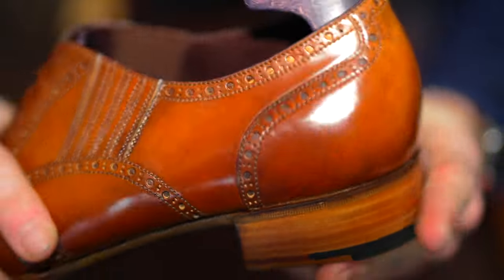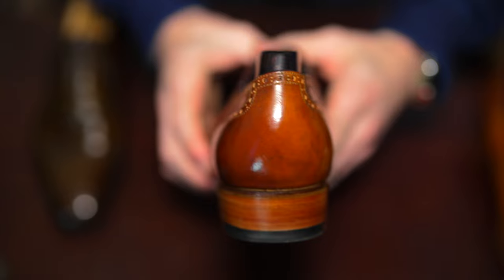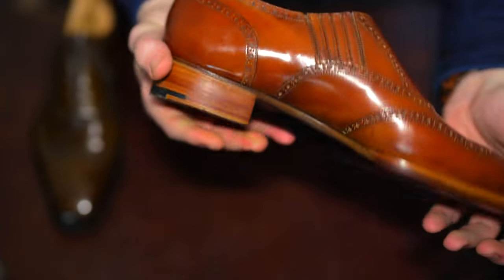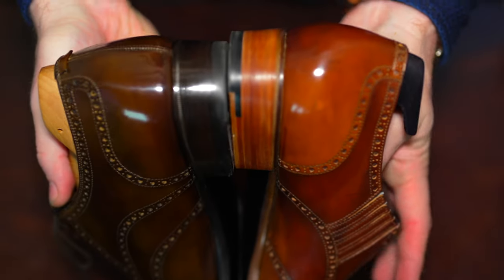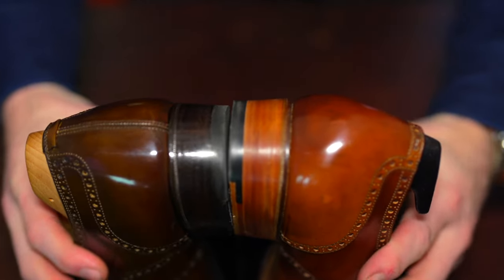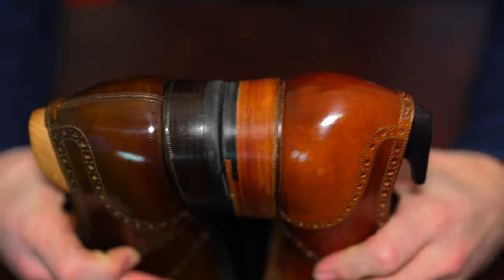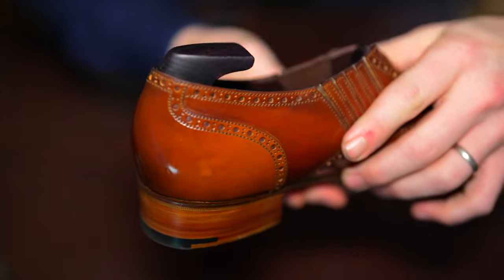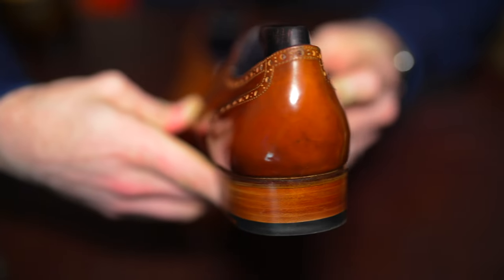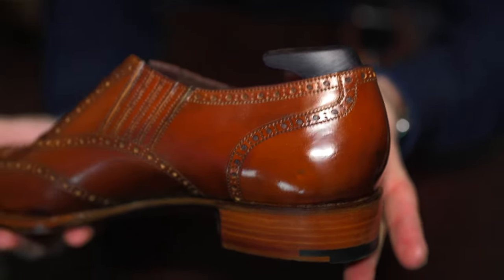Now I want to cover my thoughts on this particular lazy man from Acme — what I really like, what could have been done better, and my overall satisfaction. First, the fit: I'm extremely happy with the made-to-measure result. My recommendation is that if you're looking to get your first pair of lazy man shoes, go with a maker you have an established relationship with where you've already worked out your sizing — that greatly increases the likelihood you get the fit right on the first pair. From a design perspective, I wouldn't have changed anything. The color is very versatile: it works casually and also more formally with trousers or a suit.